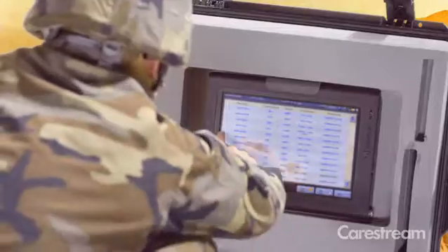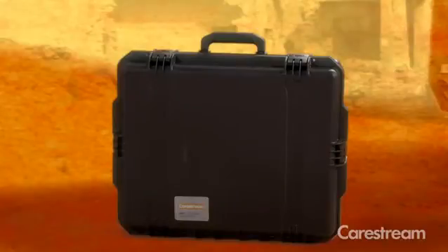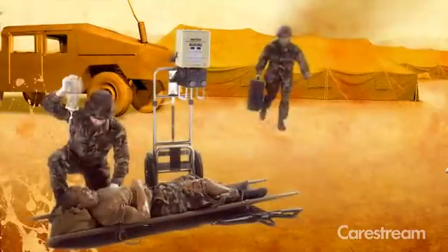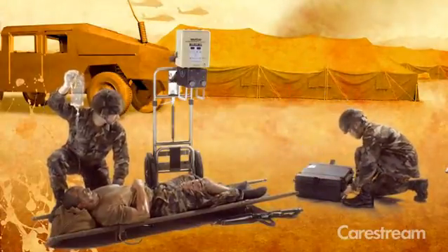The CareStream x-factor thinking lets you take the DRX detector to the field. The DRX transportable field unit is a rugged, all-in-one solution that gives you all the performance of a DR imaging room, whenever and wherever you need it.